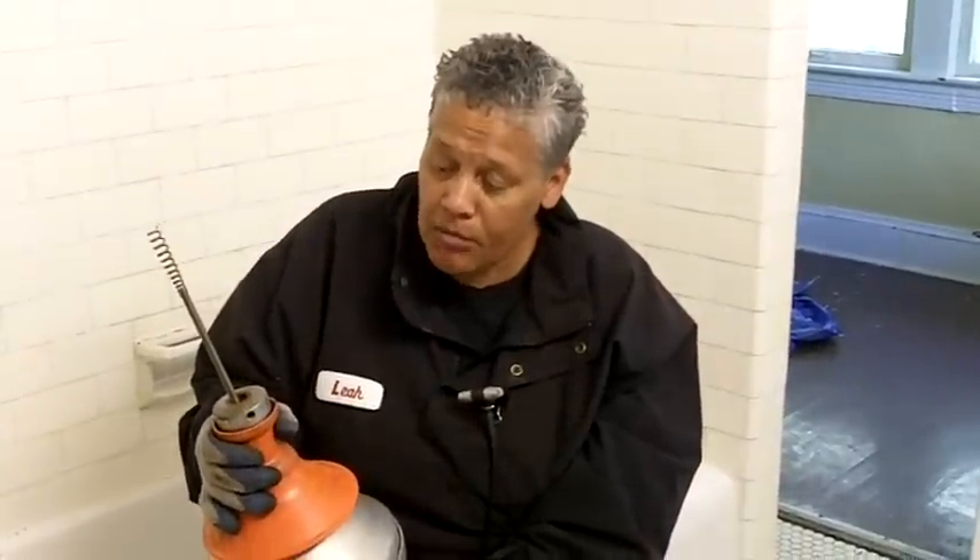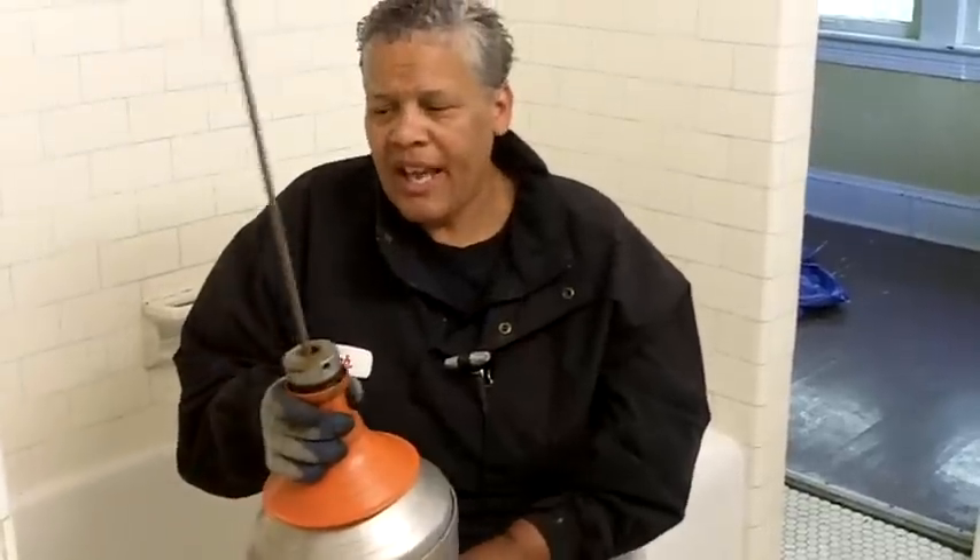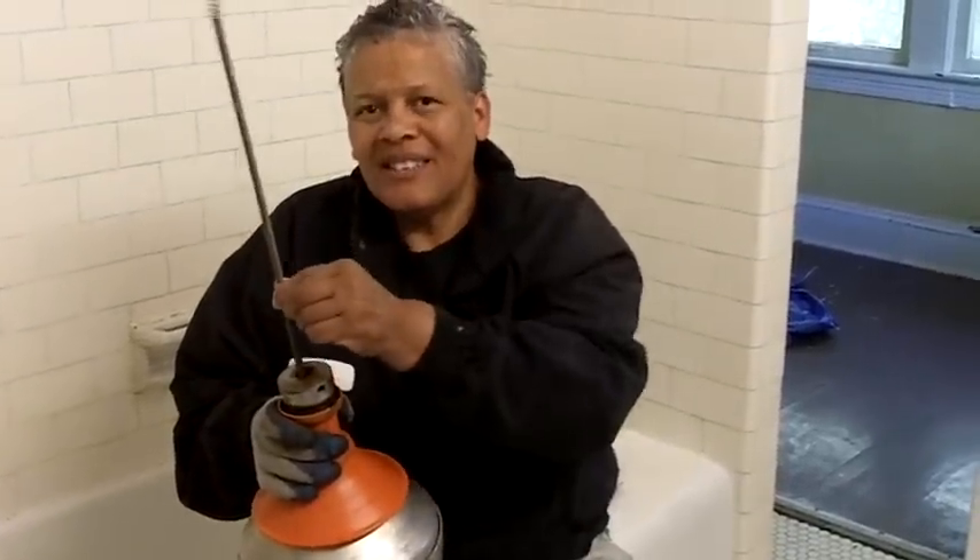When you want to feed more cable, you let up on this collar and then you just pull the cable out. When you want to lock it in place, push down on the collar and it locks that cable. The cable is locked and that's what you want — you want your cable to be locked when you're pulling the trigger.